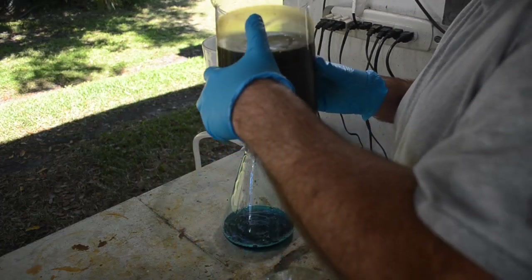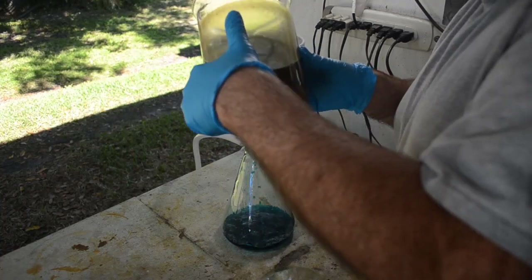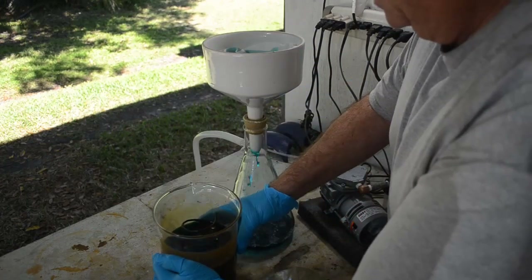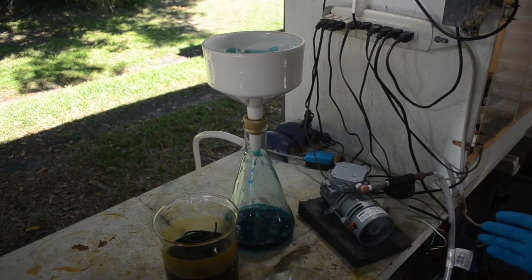It's going to start slowing down really bad here shortly. But still, it would take days without the vacuum. So the vacuum really comes in handy — that's why I do vacuum filtration.